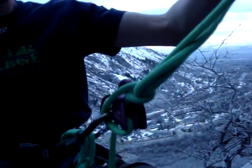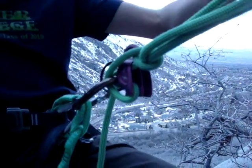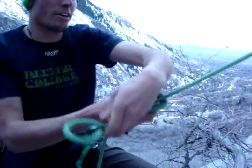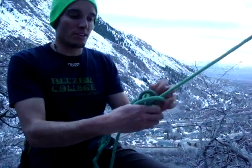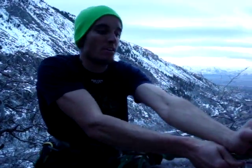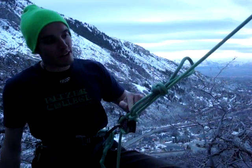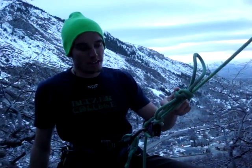At this point, the knot is complete and it's actually completely secure, but to back it up, you always tie an overhand with this bite of rope at the top. And so now you have a mule knot and an overhand on a bite, which is your backup knot. And now both my hands are free and I can set up a rescue or do whatever I need to do.